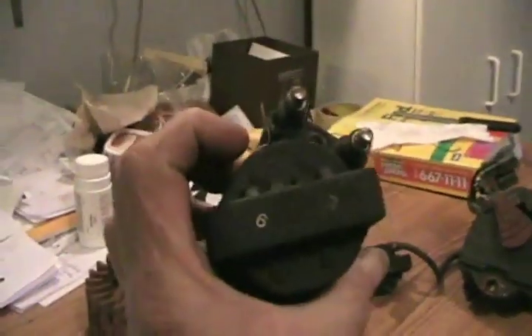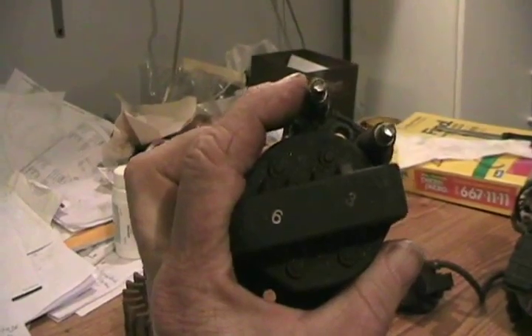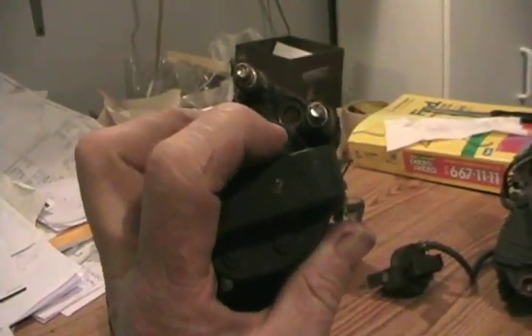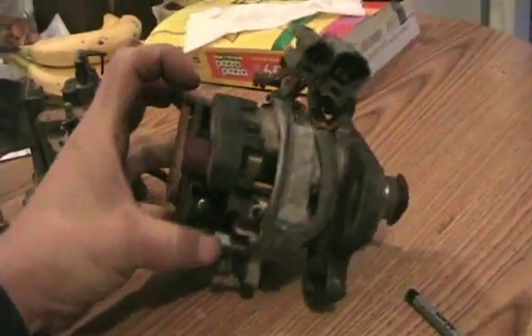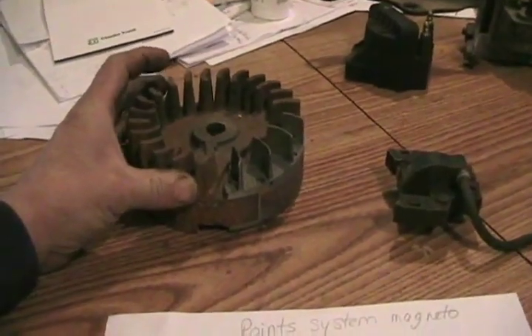Here's a modern ignition coil from a V6 3.8 — it has two outputs. One fires a cylinder on the compression stroke where it's supposed to fire, and the other fires simultaneously on a cylinder on the exhaust stroke, which is redundant and meaningless. Then on the next rotation the cylinders swap roles. Here's a Toyota distributor where the ignition coil is built inside the distributor cap with positive and negative terminals on each side. Lawnmowers and small engines like dirt bikes don't have a battery, yet they still need spark, so they have to create electricity some other way.